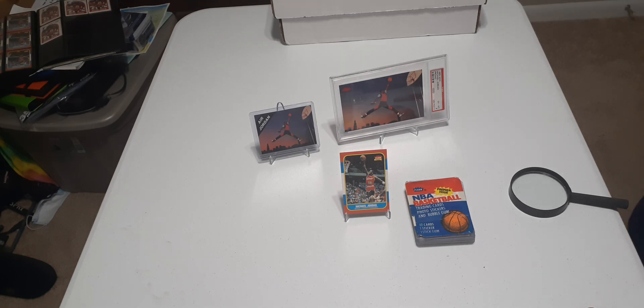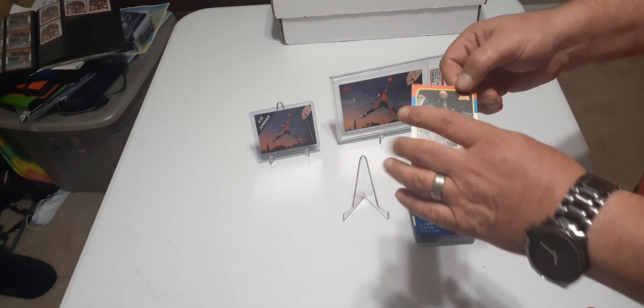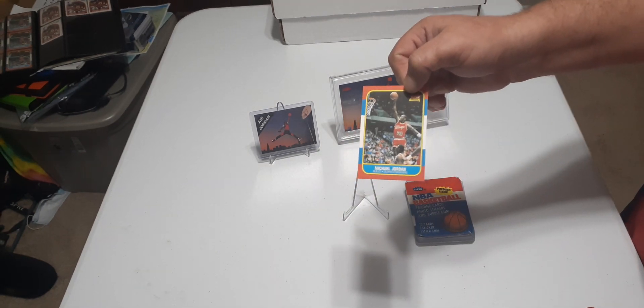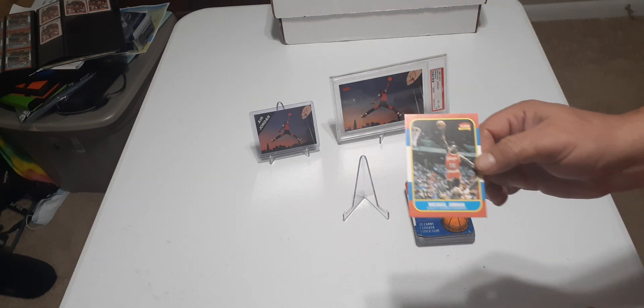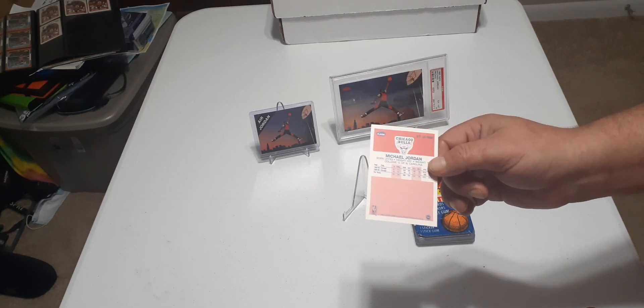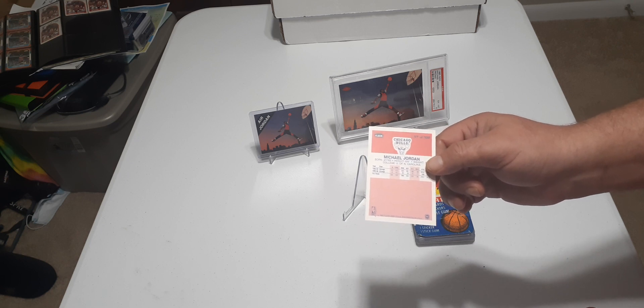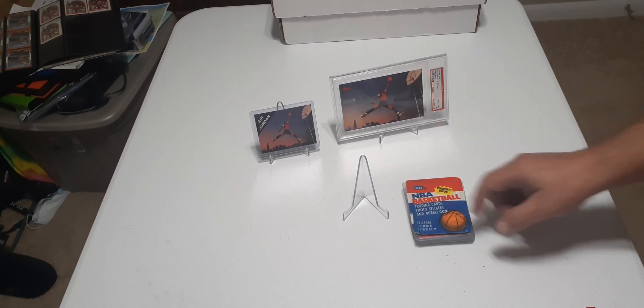Hi, how's everybody doing today? I made a video a while back on how to spot fake Jordans. There are two different types of fakes going around and a lot of different fake Jordans. I've been getting these cards since I was a kid — I'm 48 years old — so I know what the originals look like. I'll show you the cards and how to compare this stuff.